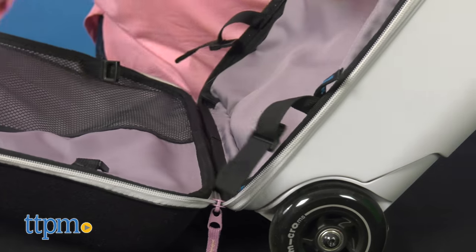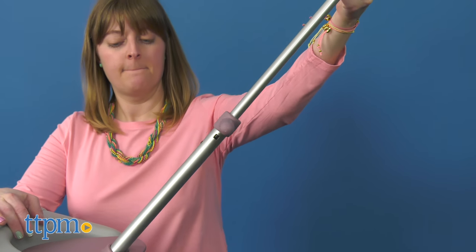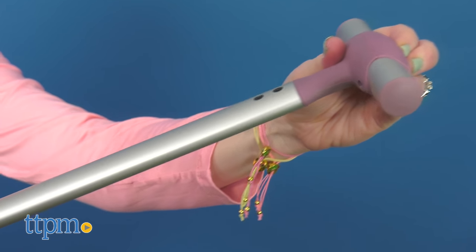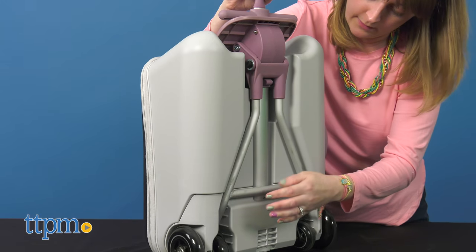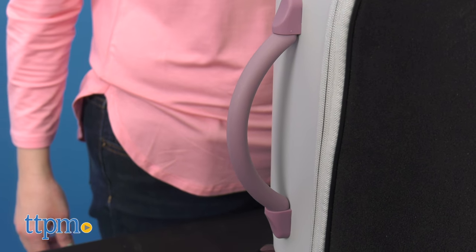Undo the buckles on the sides to fully open the luggage. The telescoping handle extends to 42.9 inches, and when you're ready to fold it up to place in an overhead storage bin, push the handlebar all the way down and retract the two-wheeled support foot. A handle on the side gives you another option for lifting and carrying.